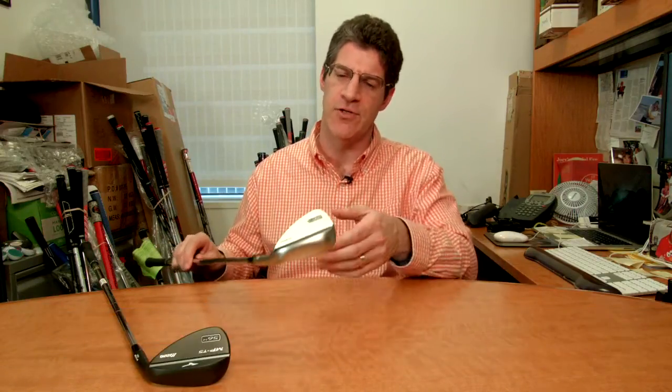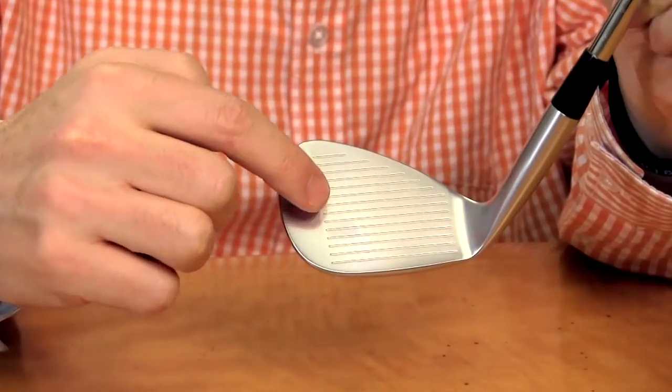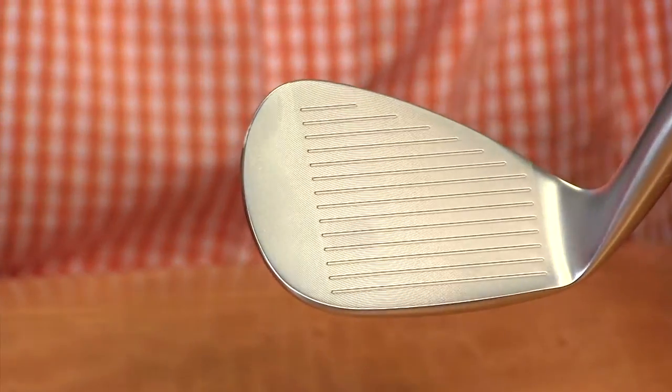Hi, I'm Rob Sauerhaft with Golf Magazine, here today to talk to you about the Mizuno MP T5 wedges. These are beautiful forgings, wonderful shapes, and the company has actually milled the faces flat for consistency.